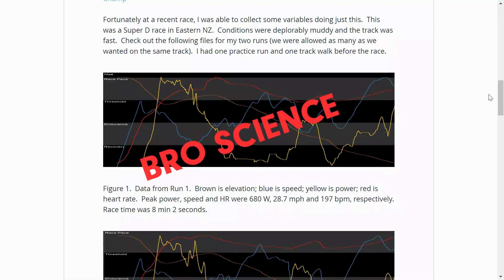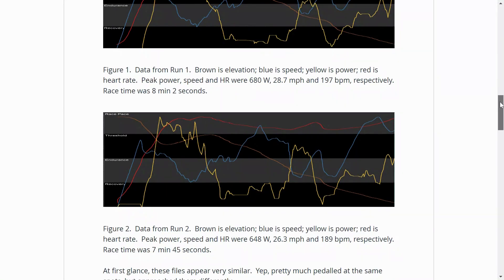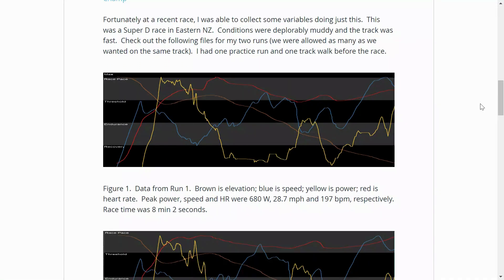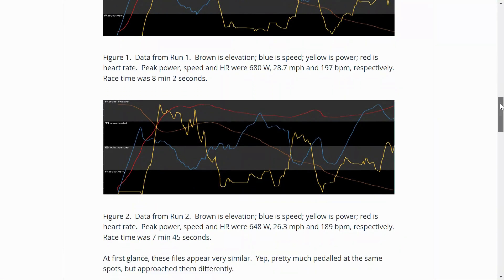I'm going to show you a little bit of science and how you can try this for yourself. So firstly, I remember doing a race myself — it was a Super D race when I first moved to New Zealand and we got to do two runs. The first run I went as hard as I possibly could.